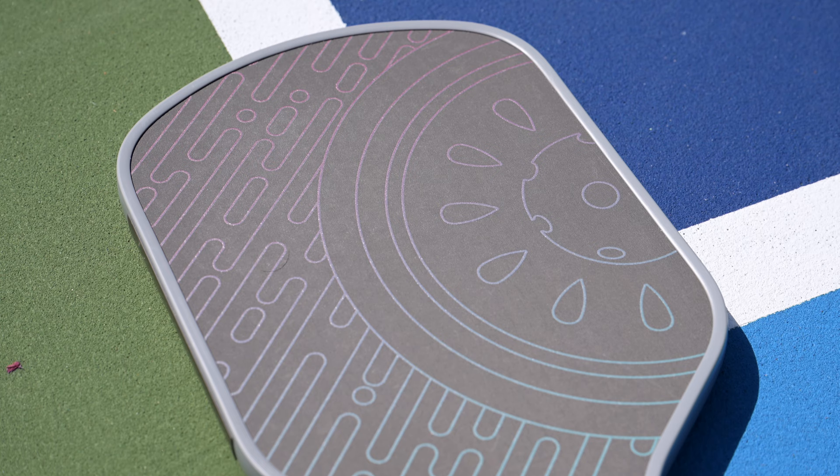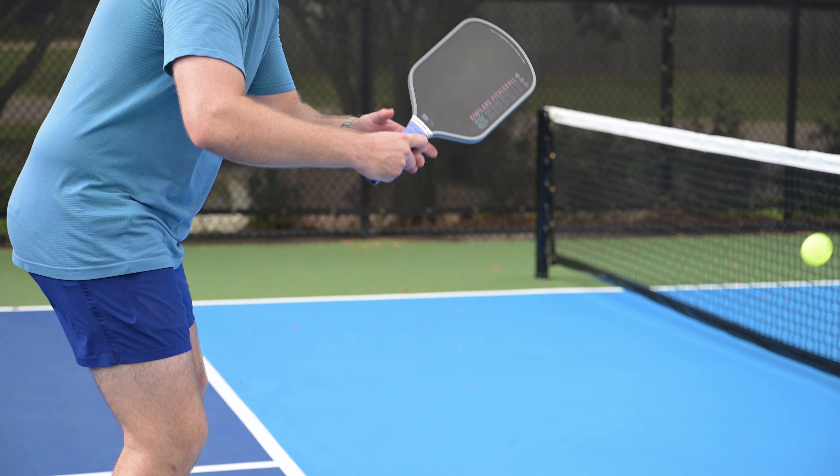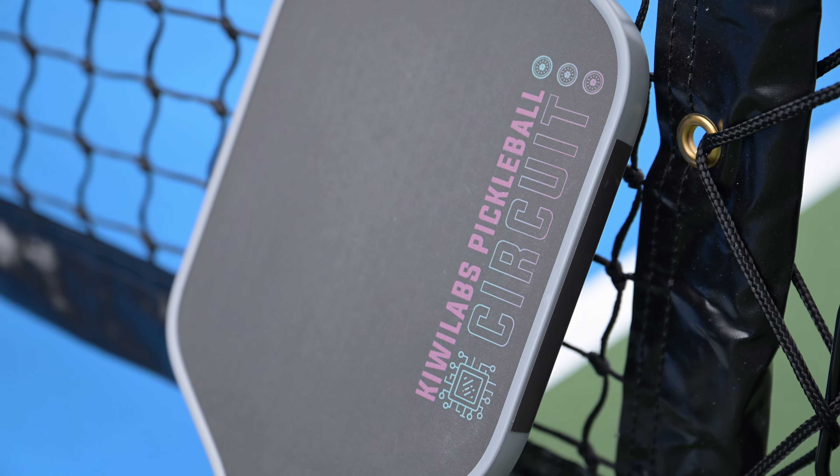Today we're taking a look at the Circuit from Kiwi Labs. The Circuit is a new and super interesting paddle offering from Kiwi Labs, which they have jokingly dubbed a Gen 2.9 paddle, separating themselves from the drama that comes along with Gen 3. But this does have some Gen 3 adjacent technology in it, and I think they might have found the right balance with it.